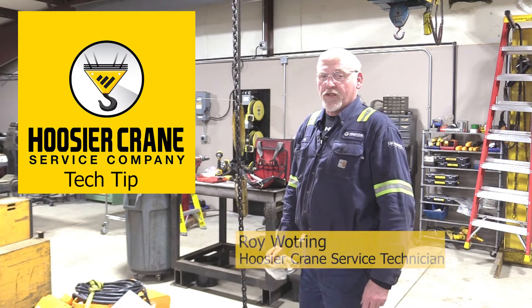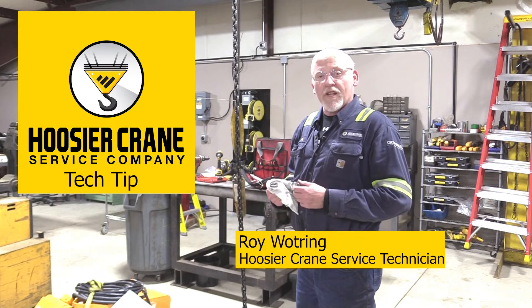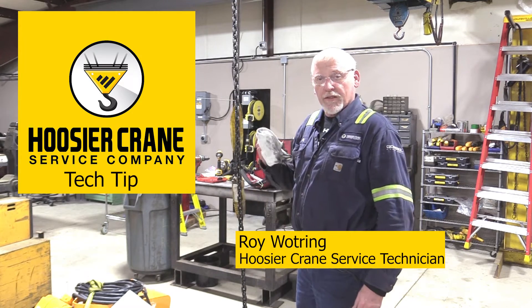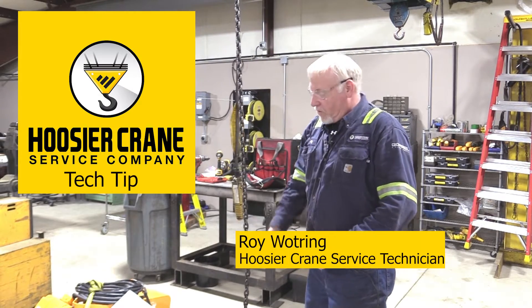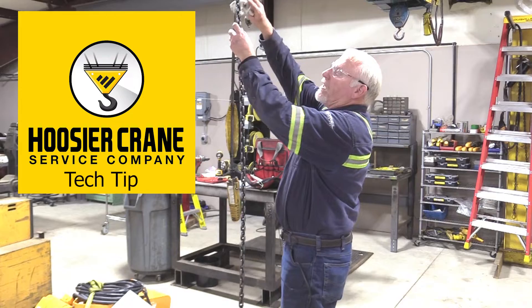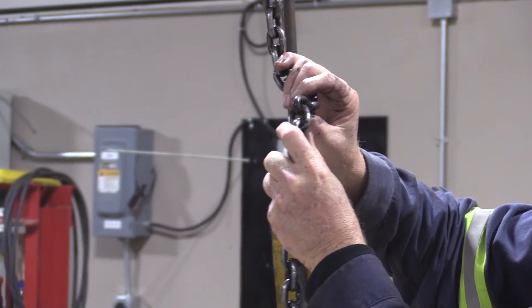Hi, my name is Roy Watring from Hoosier Crane, and today we're going to show you how to do a chain inspection on a chain hoist. The first thing we're going to do is run it to the lower limit, clean the chain, then inspect the chain for any damage.